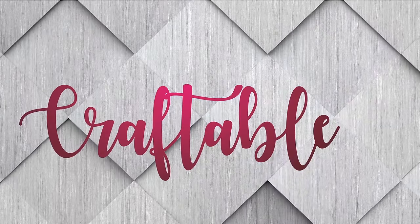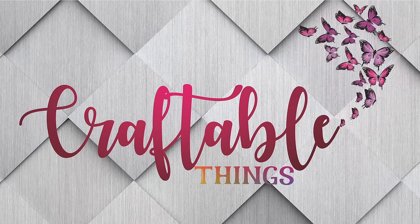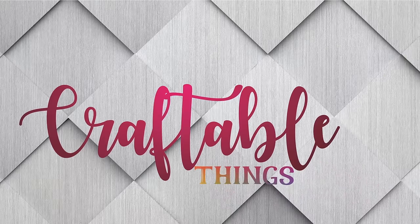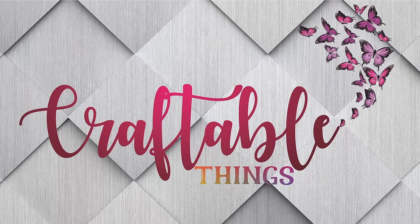Somehow I have entered into the candle making world. Hey y'all, welcome to my channel. I'm Patrice and this is Craftable Things. If this is your first time here, please be sure to check out the other content. If you enjoy that content, please consider subscribing to my channel and also liking this video if it is interesting to you.